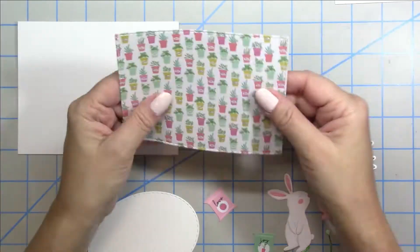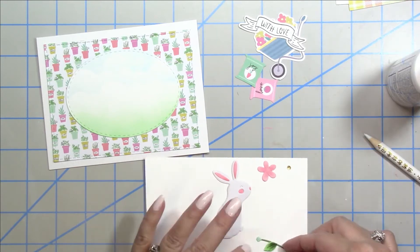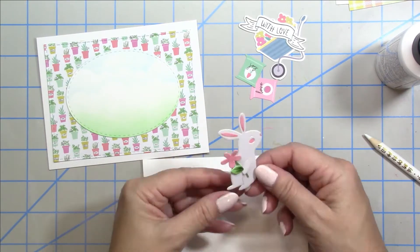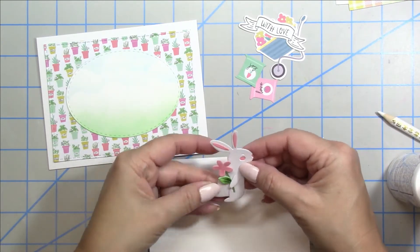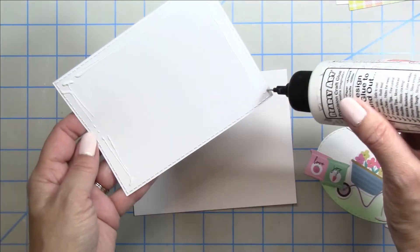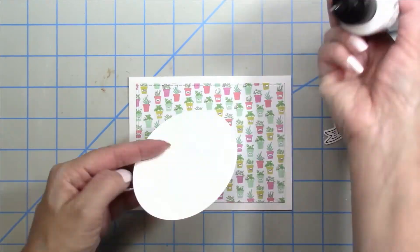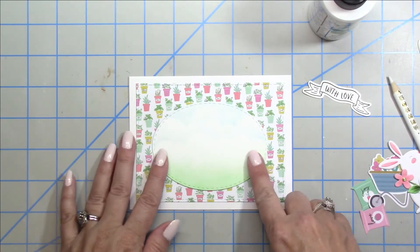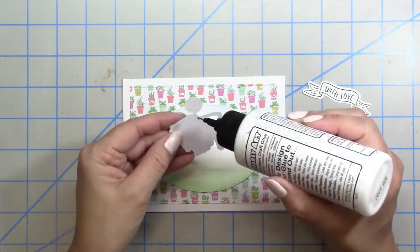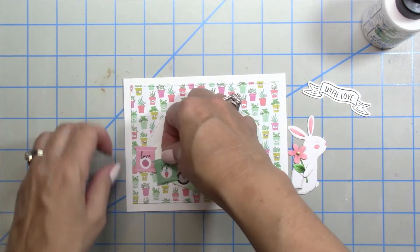For card number three I used a rectangle die as well as an oval die. I did the same kind of stenciling on the oval for a little sky background and cut that out of the video since this video is going to be on the longish side. The die set came with little flowers that you can tuck under the bunny's arm — so super cute. I'm gluing down those layers to create a backdrop; the oval is a great way to show off the patterned paper while still having a scenic background for your die cuts or stamped images.